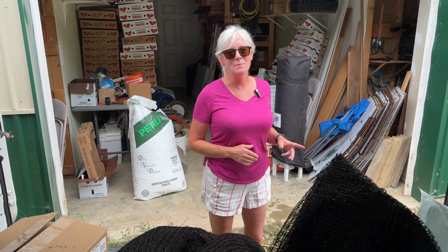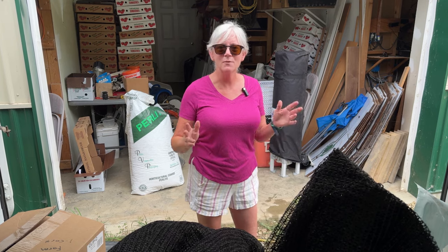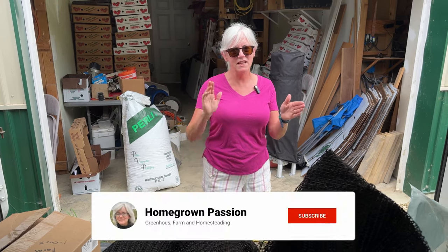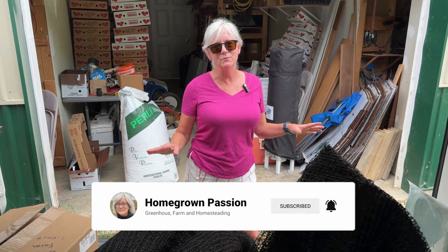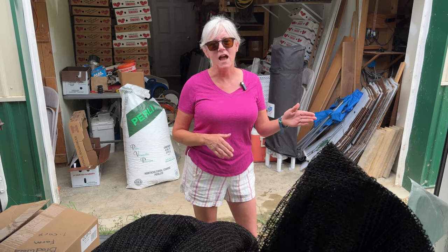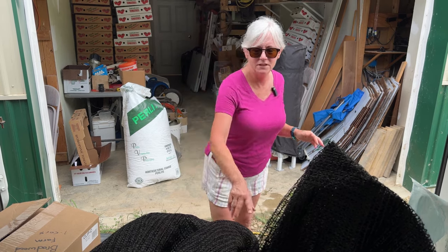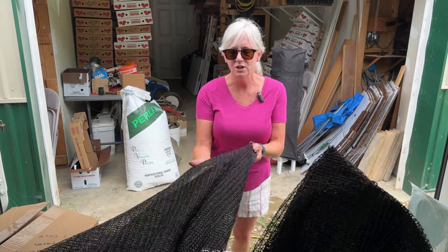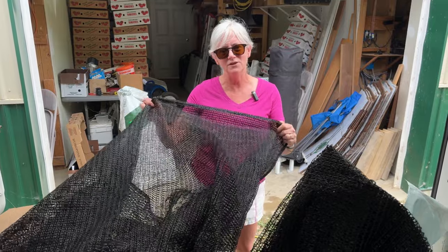We just got back from Yoder's Produce Supply. The first thing we picked up is some shade cloth for the strawberry high tunnel, because strawberries like to set fruit between 60 and 80 degrees. Anything over 85 degrees they really slow down in production, and my high tunnel sensors have been reading anywhere between 90 and 100 degrees because we've had such a hot summer. The shade cloth I bought is 40% shade, and I think it will do an excellent job keeping them nice and cool.